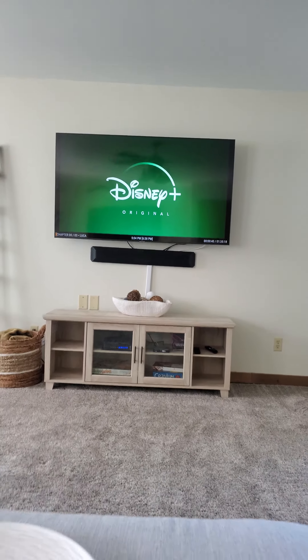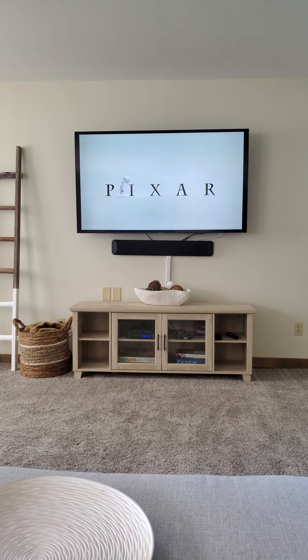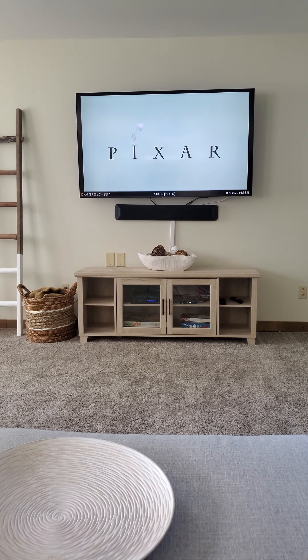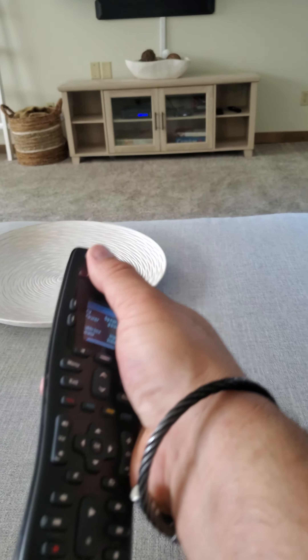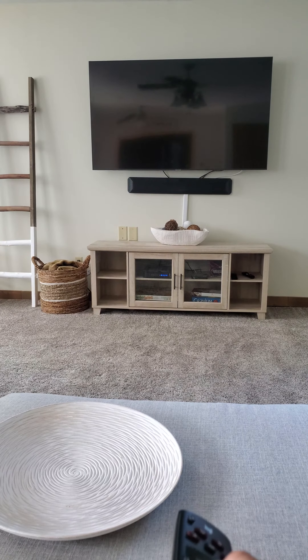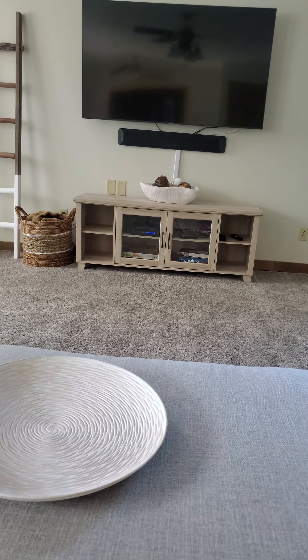And that's about it, guys. If you have any questions or issues, just send us a message on the Airbnb platform and we'll certainly walk you through how to fix everything. When you're done with it, hit the top power button — it will shut off all three devices. Just make sure you're pointing it at the TV. Hit the power button and it'll shut off all three. I hope you enjoy the house as much as we do, and we look forward to hosting you guys. Thanks.